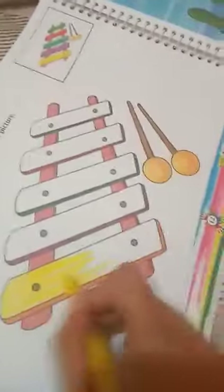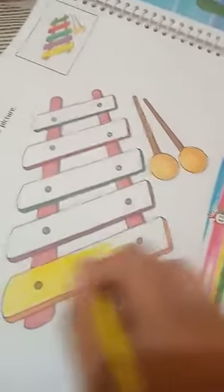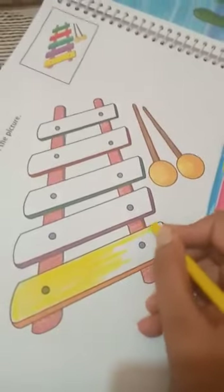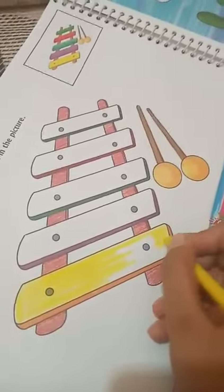Bachche, aapko slowly slowly color karna hai taanki aapka jo color hai woh baar nahi jaye. Color slowly and follow this direction.